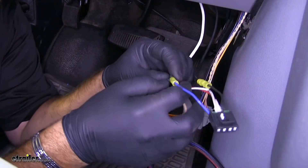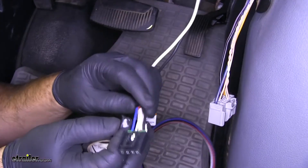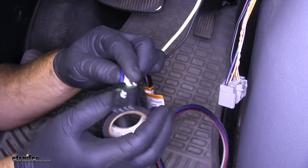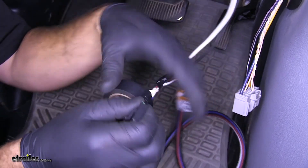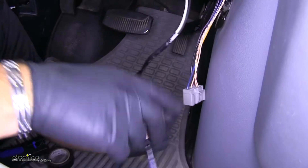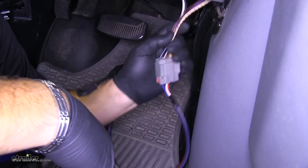Next, I'm going to take some electrical tape and go around my connection points. Now I'm just going to clean this up, put some electrical tape, cover up my wires. So now we'll take our plug and plug into our existing wiring.